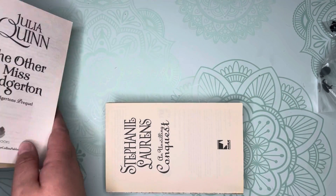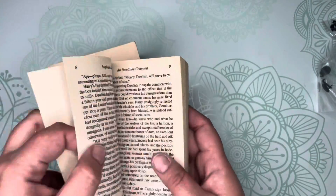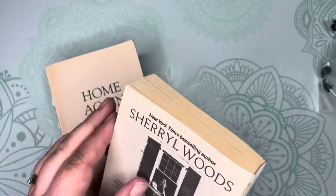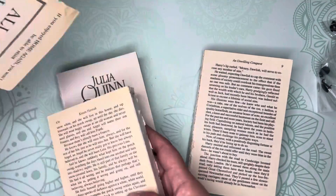Next, decide how you would like your books to be stacked and in which order. I decided I don't like the look of the title page, so I'm going to rip off a few more pages so I have full pages of writing.